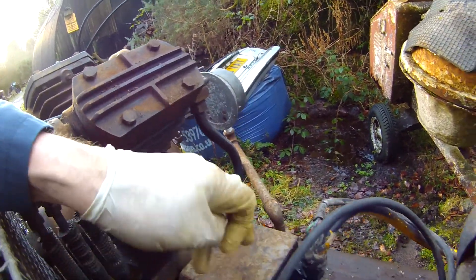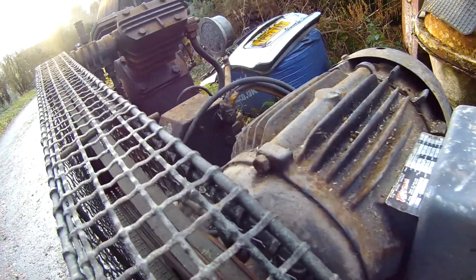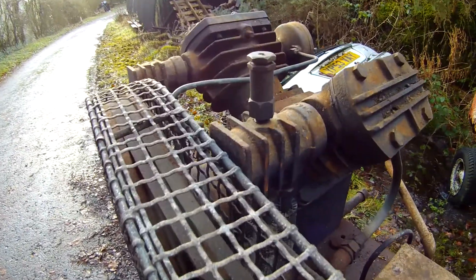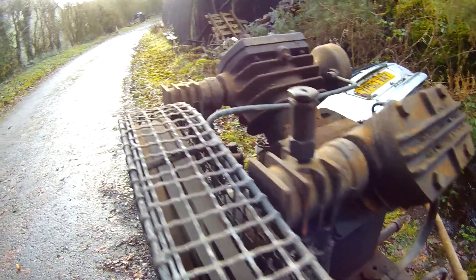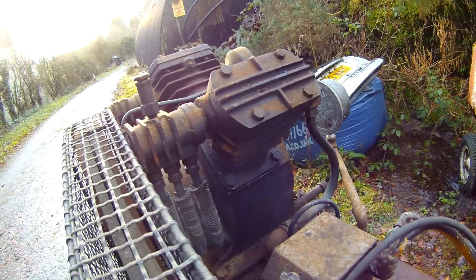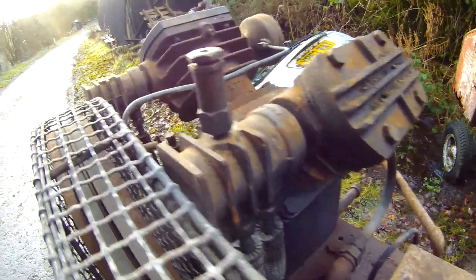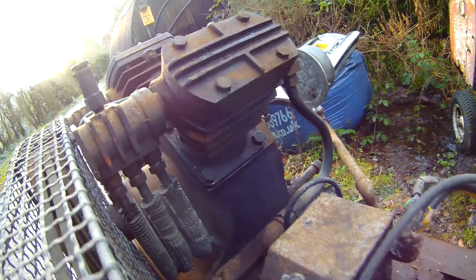Apparently there's some fault that hasn't been investigated with the motor. I'm hoping it's something to do with all this dodgy wiring, or maybe the pressure switch, or I imagine a capacitor involved somewhere — that might be it. But if not, I have both a two and a three horsepower motor that I could deploy, so absolutely not a problem at all.